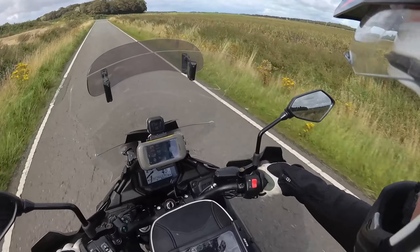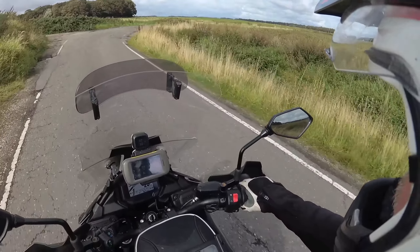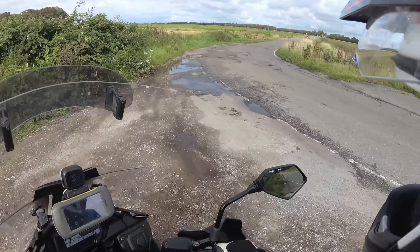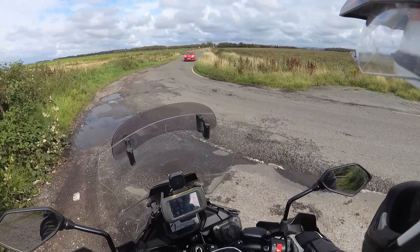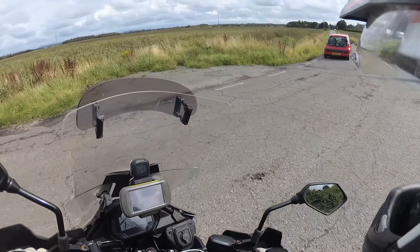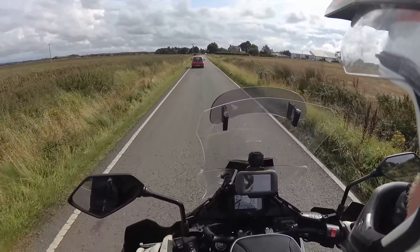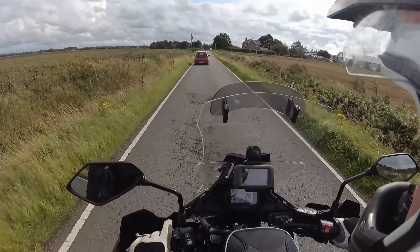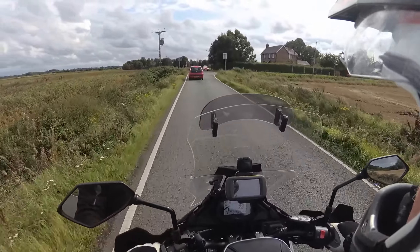The YSS shock, for my weight and riding setup with all the luggage, is pretty damn successful to be honest. £299. It's really a no-brainer. It's nice to be able to have an option to improve your bike where you don't have to sell a kidney.